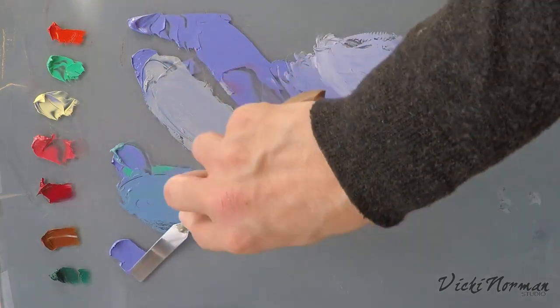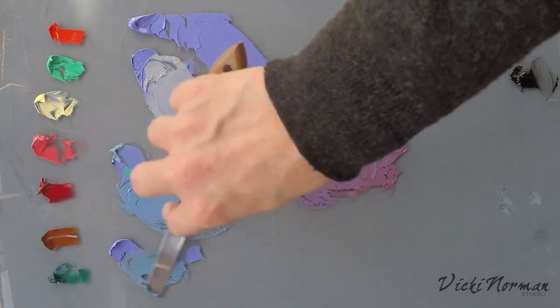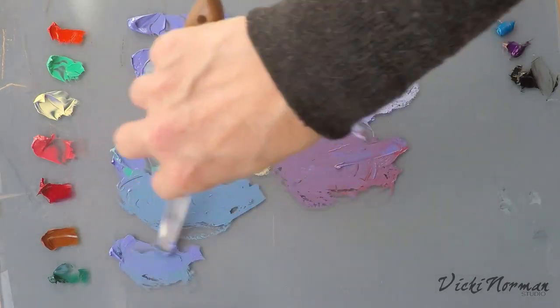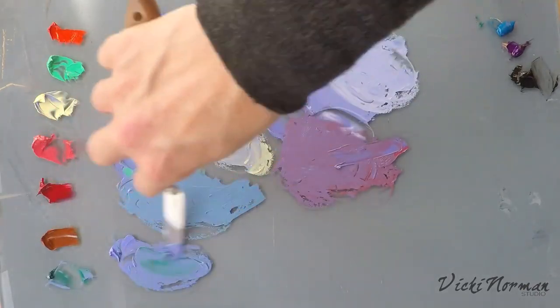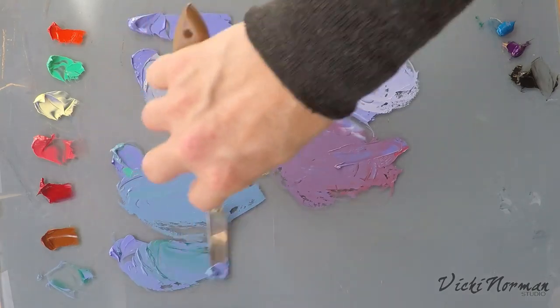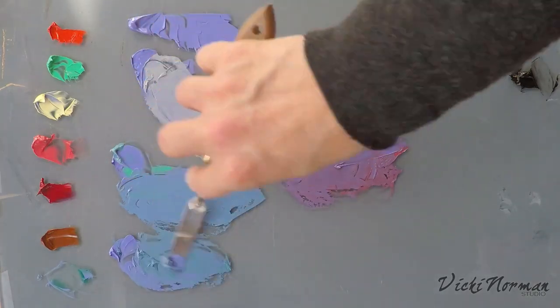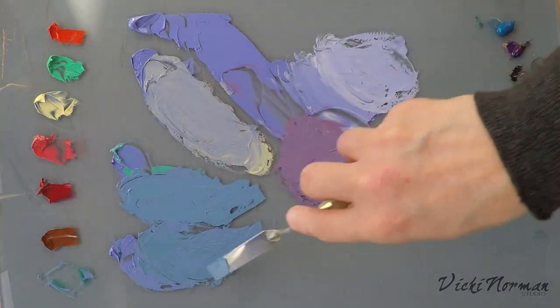So what about some Viridian Green? Darker, bluer — similar effect, actually. Very similar. Viridian's not so strong, I guess. They're really, really pretty colours there. They might work well in still life — shadow colours, perhaps?